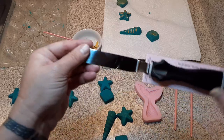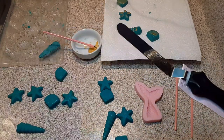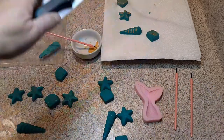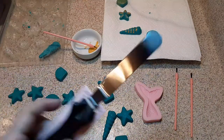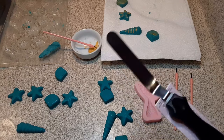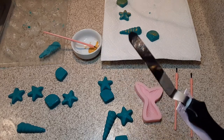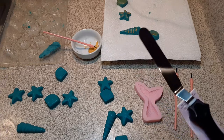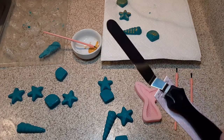Look what I got! I got an offset spatula — it's actually called an angled spatula — for helping smooth my cakes a little bit more. I didn't want to get a huge one because I've never used an angled spatula before, so I wanted to just kind of get a feel for it before I go larger.